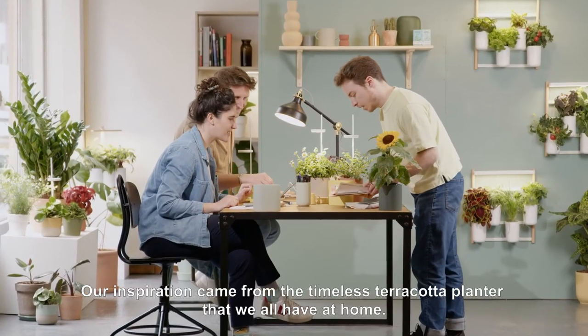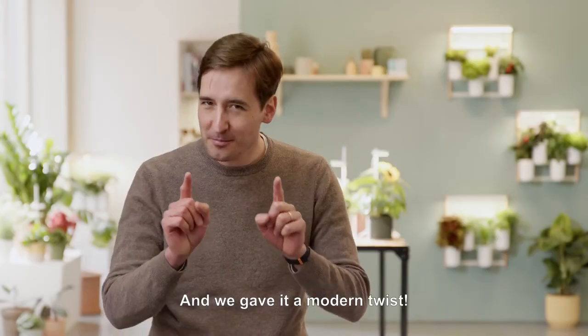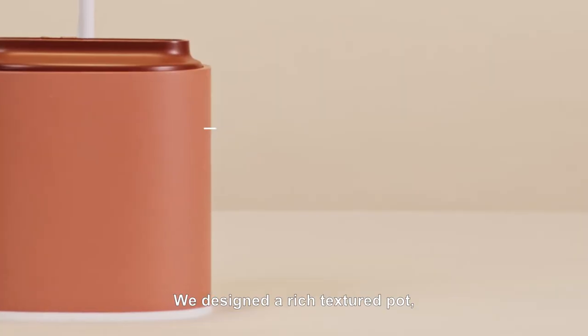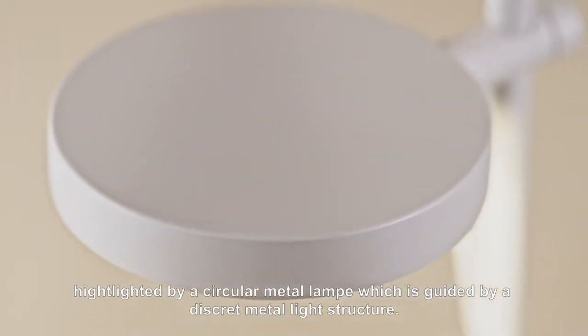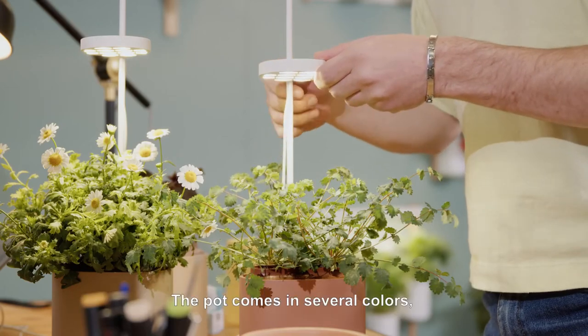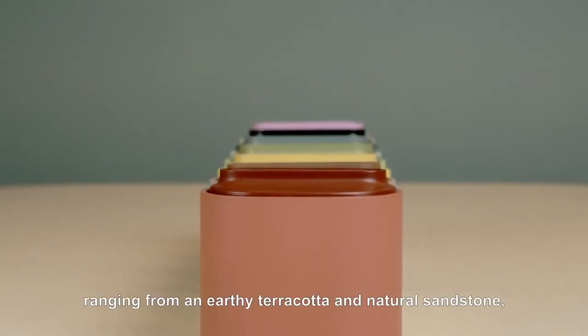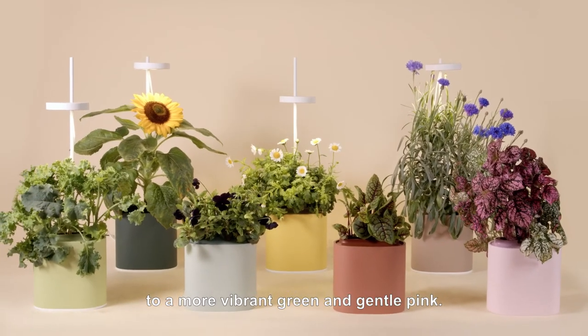Our inspiration came from the timeless terracotta planter that we all have at home, and we gave it a modern twist. We designed a rich textured pot with a warm terracotta color, highlighted by a circular metal lamp guided by a discrete metal light structure. The pot comes in several colors, ranging from an earthy terracotta in natural sandstone to a more vibrant green and gentle pink.